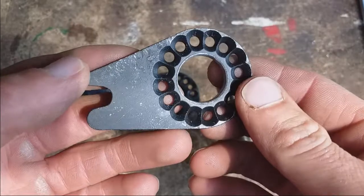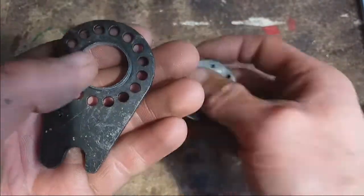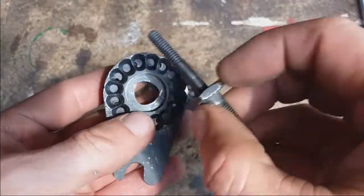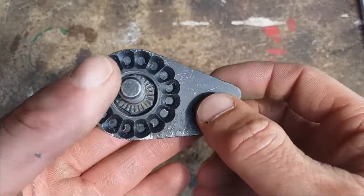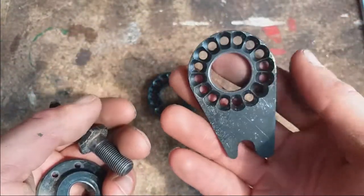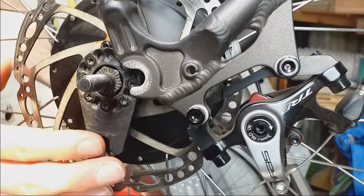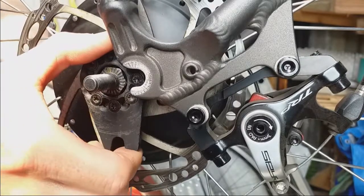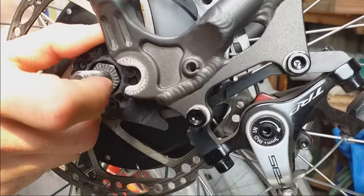It took a bit of filing but I now have a unique no-turn washer. I've left a little bit of this edge on here to engage with the axle adapter, and it's going to work nicely. I'll give it a quick coat of spray paint just to smarten it up. So that's the no-turn washer installed on the hub — it engages with the disc brake mount and installs like that. That's perfect.